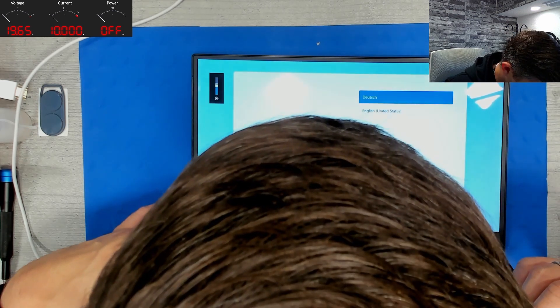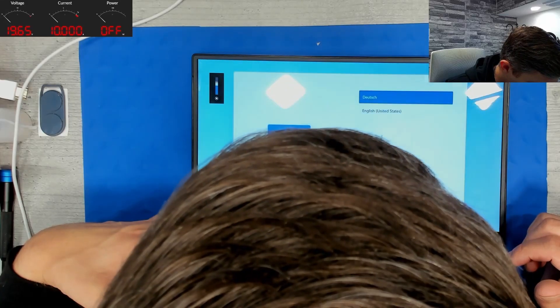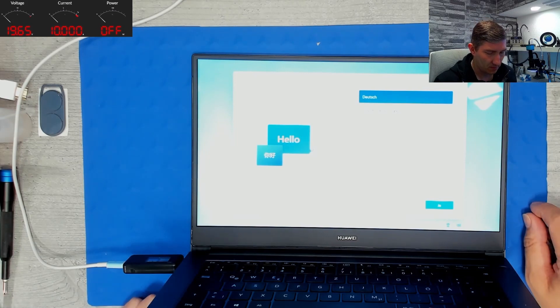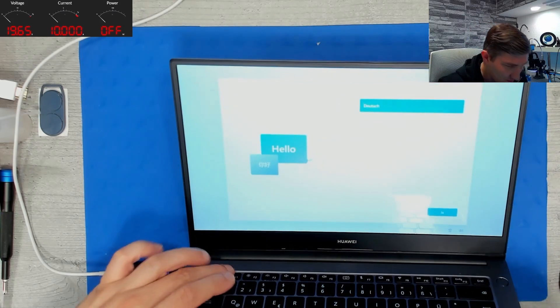Let's see — yeah, it works normally. This is full brightness. Very good. So unfortunately, I guess this is the end of the repair.